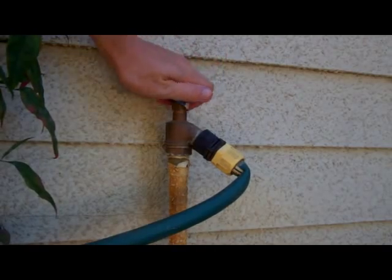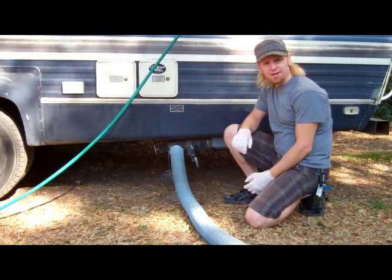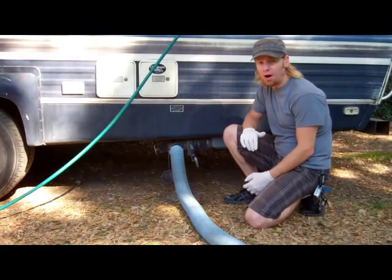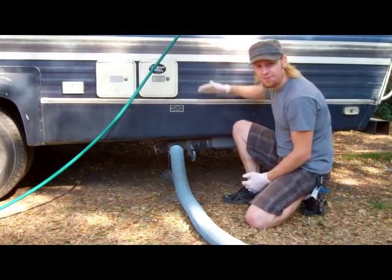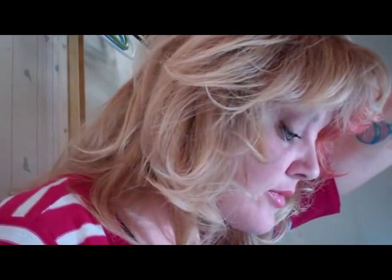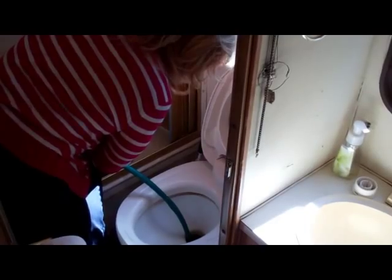At this point, you can turn on the water from the hose to help rinse the tank. It's a good idea to thoroughly rinse your black water tank, especially if you haven't emptied it for a while. So once you hear that the tank is empty, close the valve and let it fill again with fresh water. You can have your inside person monitor the water level to make sure that you don't accidentally overflow the toilet. That's a mess you won't want to clean up.